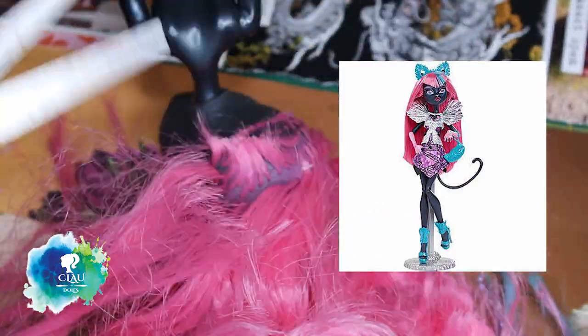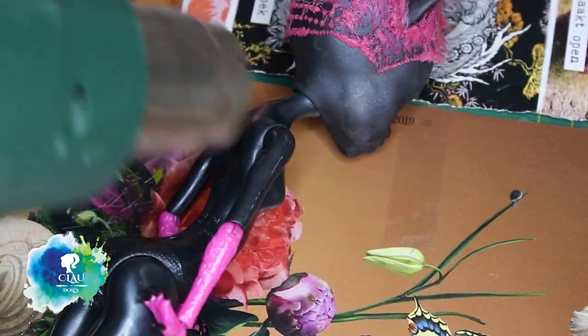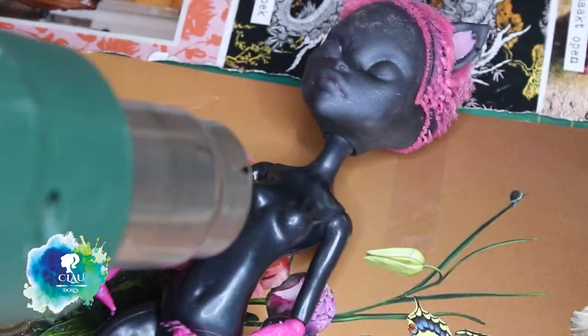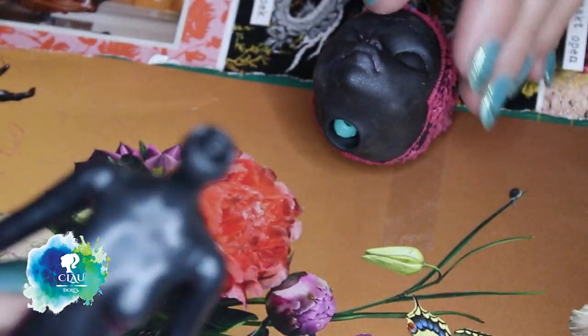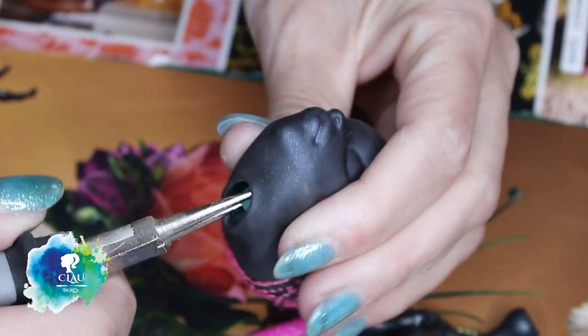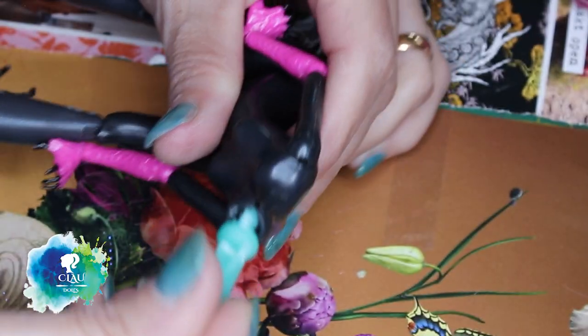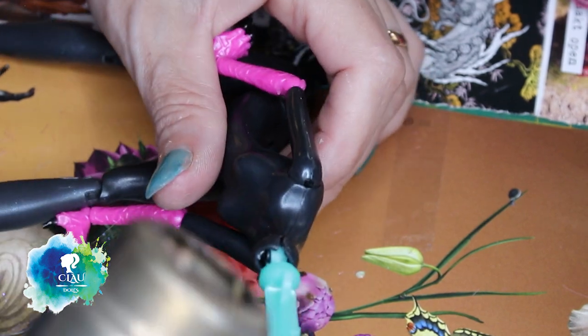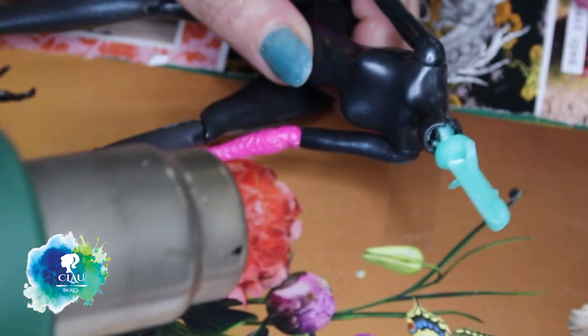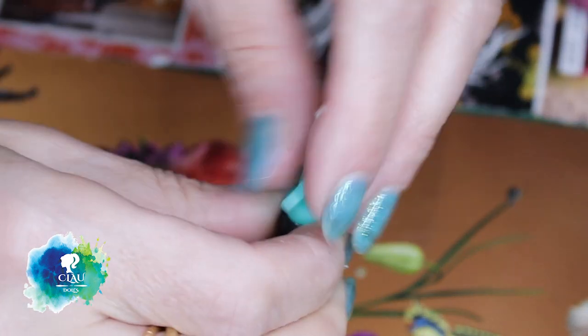I'm gonna use Cat Noir from Monster High with my hot gun. I make the vinyl soft so that it's easy to take out, but that didn't happen so I have to fix it. You just make the neck warm with the hot gun or boiling water and then you put it in place and it's perfect. No one noticed!